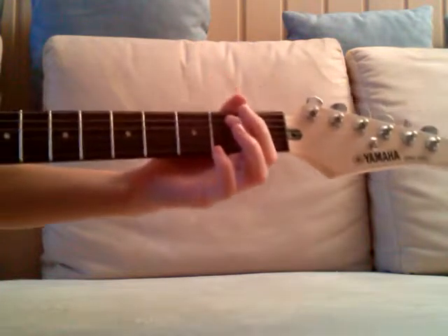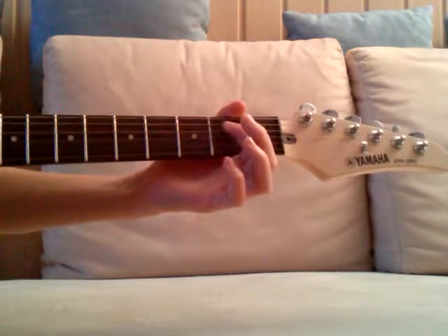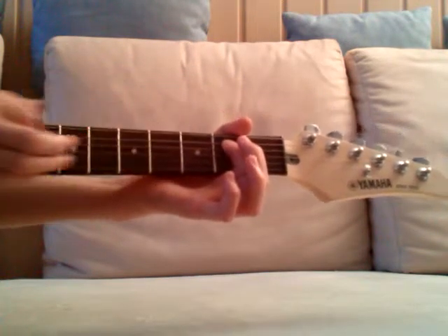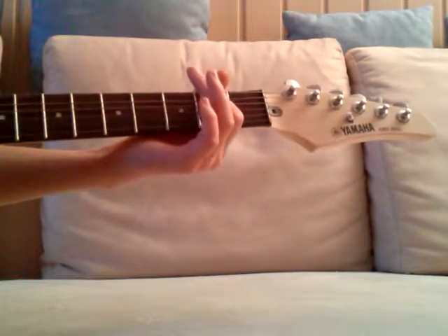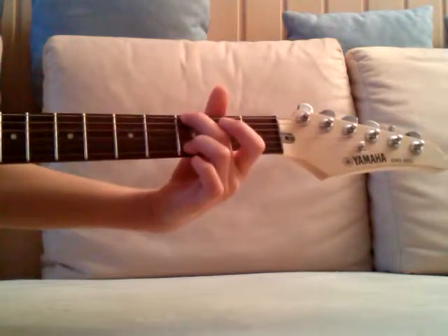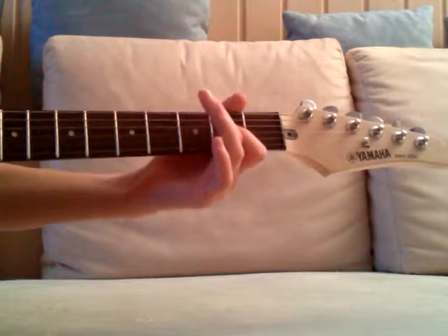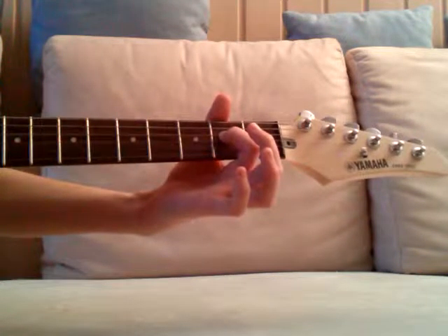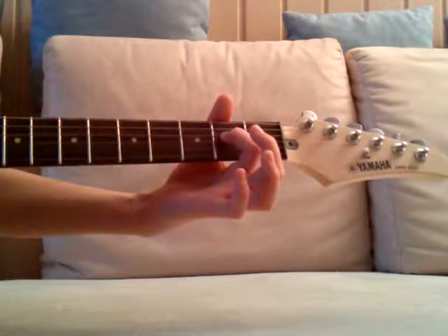We start with open low E string and A string second fret. Then just low E string fourth fret, and then open A string and second fret of the D string.